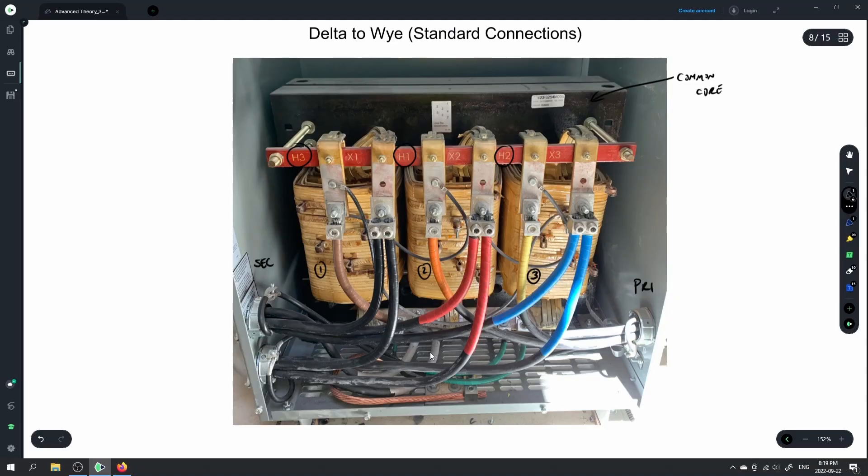On the secondary side, all we have to do is hook up X1, X2, X3, and the XO — which is right here. This neutral bus right here is our XO connection, and you can see that neutral bus is then bonded to ground with all of these connections here.